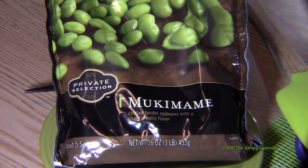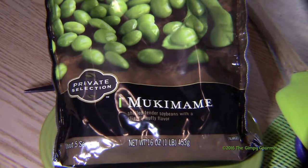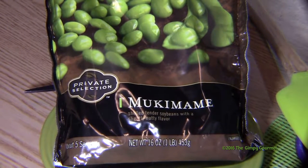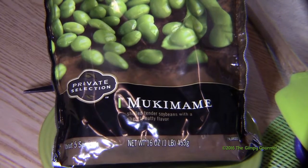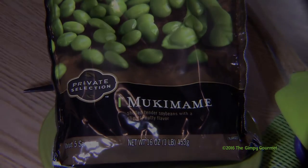One of the symptoms of my MS is I have a fine motor skills deficit, and I get fatigued really easily. So one of the things I do to make sure that I enjoy this recipe and make it again and again is I buy my edamame already shelled. It really is a time-saver for anyone, and I think you'll enjoy the recipe more.